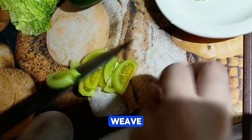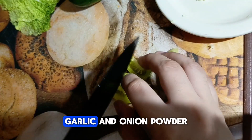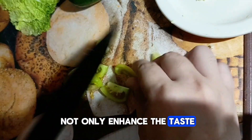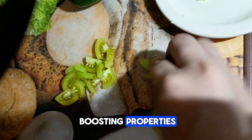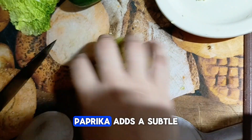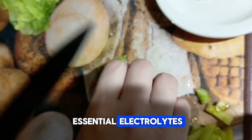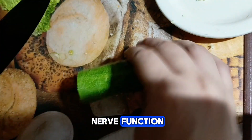To elevate the flavor of our dish, we've included a blend of aromatic spices and seasonings. Garlic and onion powder not only enhance the taste but also offer immune-boosting properties and may help regulate blood pressure and cholesterol levels. Paprika adds a subtle kick and is rich in antioxidants, while sea salt provides essential electrolytes to support hydration and nerve function.